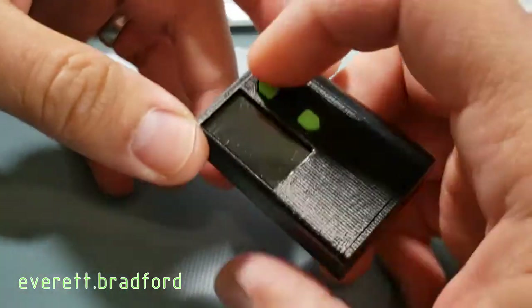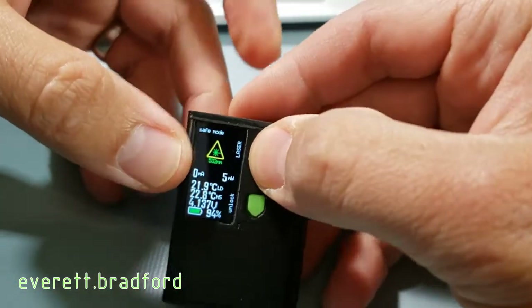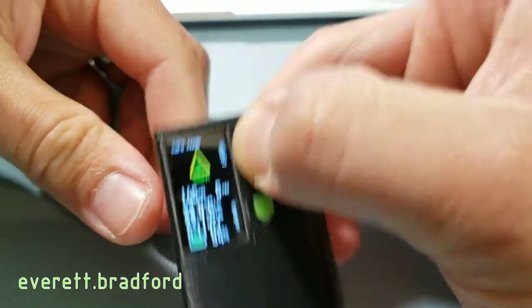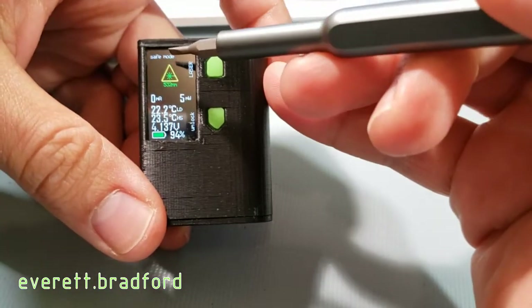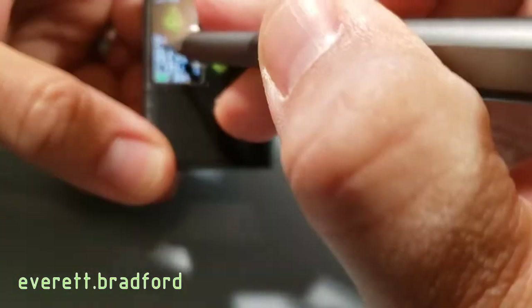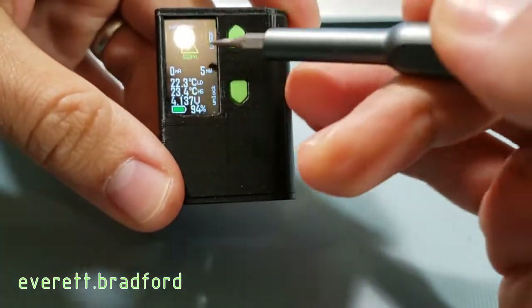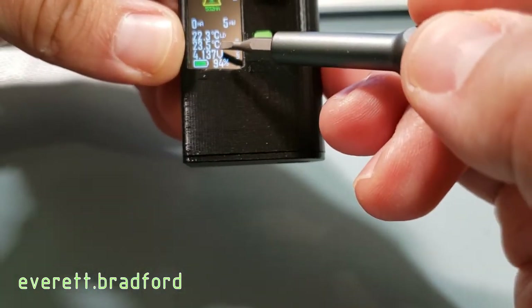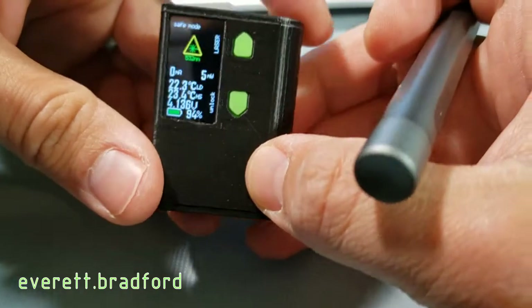I designed the user interface so it could be easily used as a normal laser pointer at a safe power level by simply pressing a button from standby, which wakes up the microcontroller and starts outputting at 5 milliwatts as long as the button is held down. On the display you can see the operating mode, labels for the button functions, a live readout of the laser diode current, a label for the laser power level, and then temperatures for the diode and heat sink, battery voltage, and battery charge level. After a few seconds of inactivity in safe mode, it will go back to sleep.